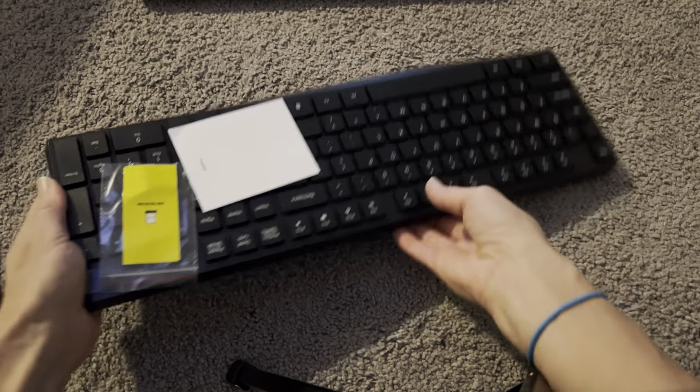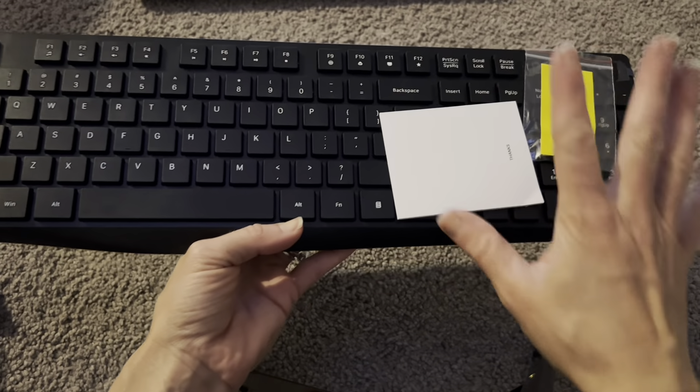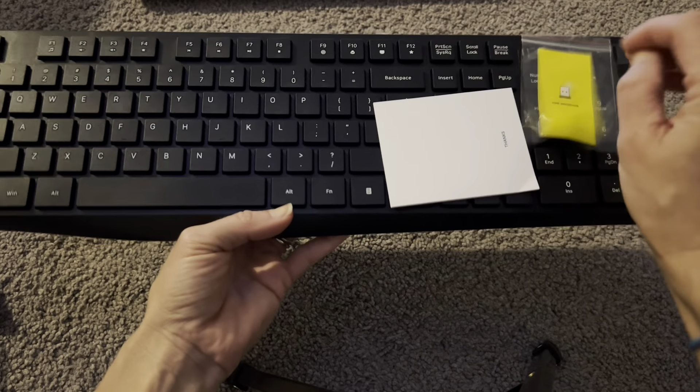It also has quiet keys. Because the keys are actually smaller and lower down, they're going to be quieter as you're typing.